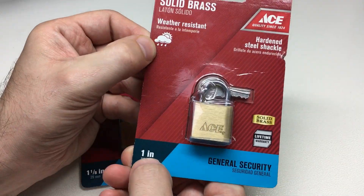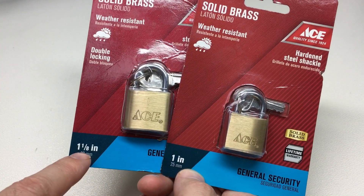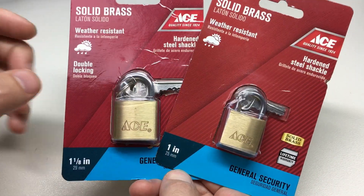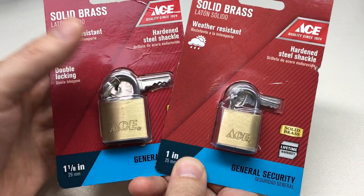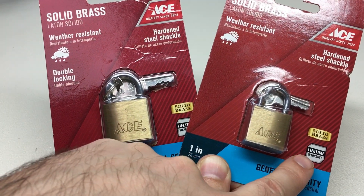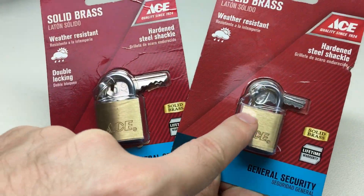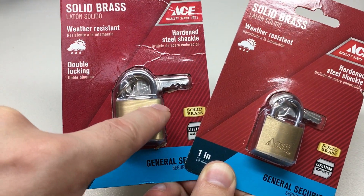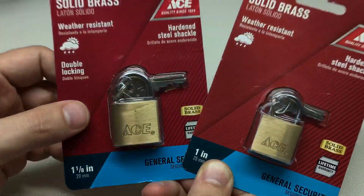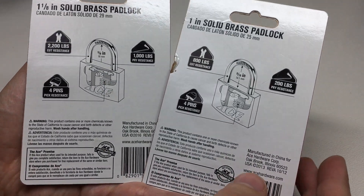So what did we get? We have a 25mm and a 29mm, so one inch and one and one eighth inch. They're both weather resistant, hard and sealed shackle locks, brass, with a lifetime warranty — that's always a good sign. This one says it's got double locking, so I'm assuming this one has a single locking pole. That usually means two locking poles on this one and possibly only one on the other. Let's have a look at that.